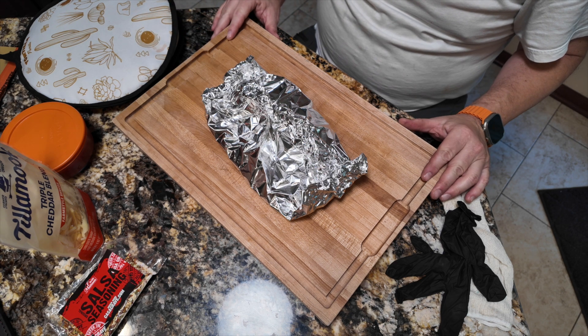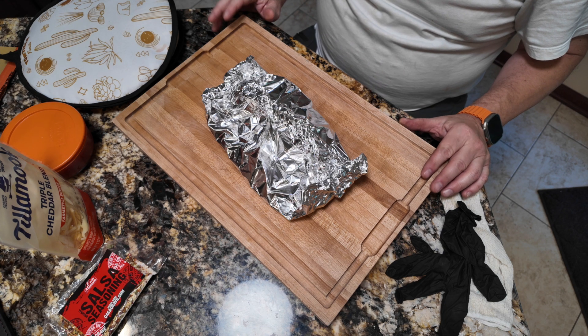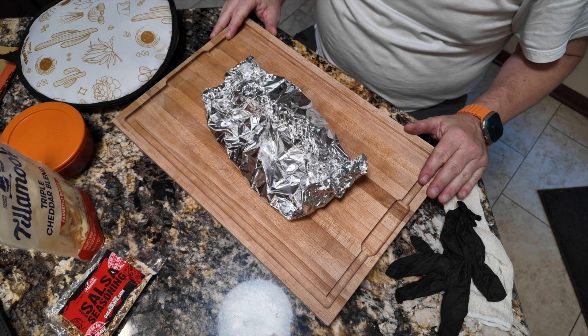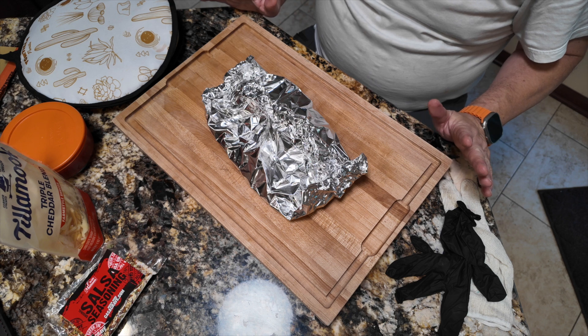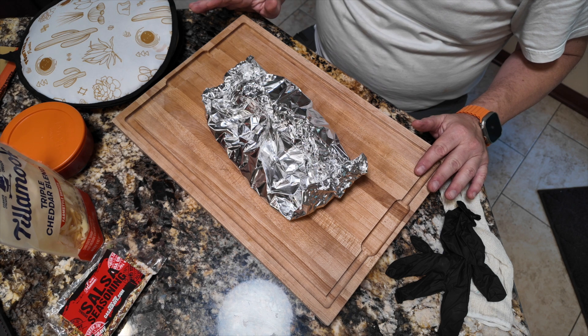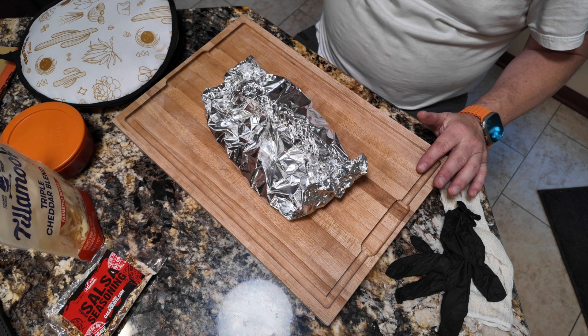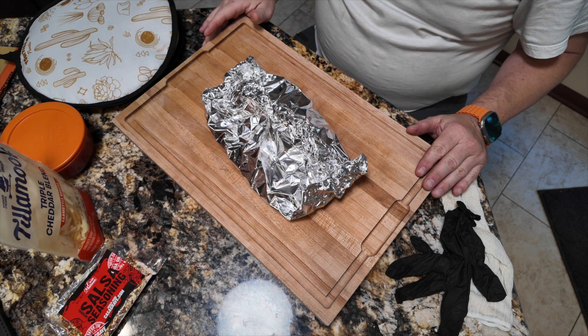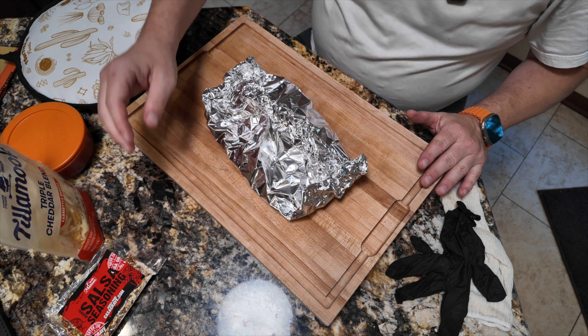I wanted to explain why this steak is going to look different than the one you just saw cooked. Everything else is the same — the same marinade, the same technique. Pulled it off about 128, which is actually a little warmer than I wanted to. I still think it'll be good with a marinated flank steak in a taco — I don't mind if it's a little more done than I like my ribeyes.